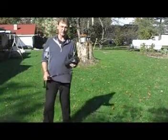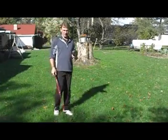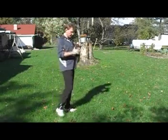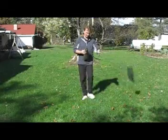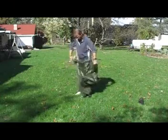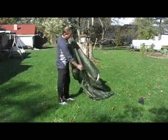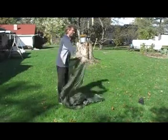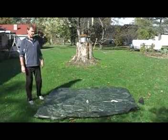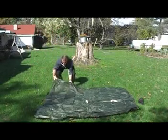Today we'll be setting up an Equinox tarp with six stakes and one pole. First, remove the tarp and open it so that the center ridge line is side to side. The tarp runs lengthwise front to back.